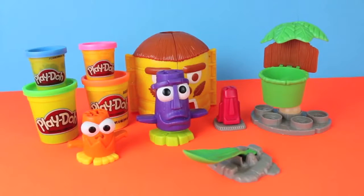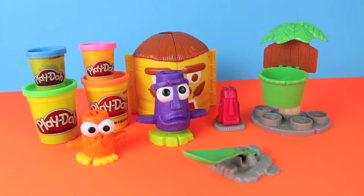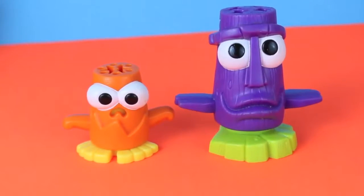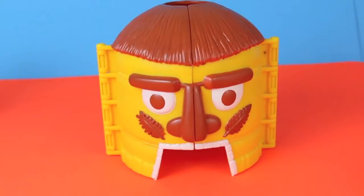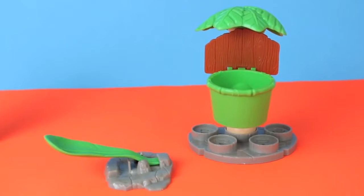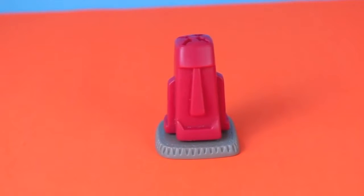Hello, Disney Car Toys here, and today I'm going to show you the Dodo Island Squish It Ball Play-Doh Set. Squish It Ball is similar to basketball, and it's the Dodo's most favorite game to play. This Play-Doh Set includes two Dodos, a Dodo Island Hut, a Squish It Ball Slinger and a Hoop, and a Statue Extruder.